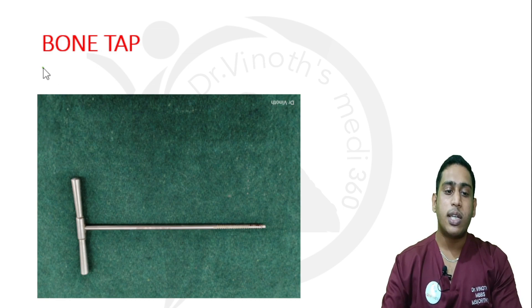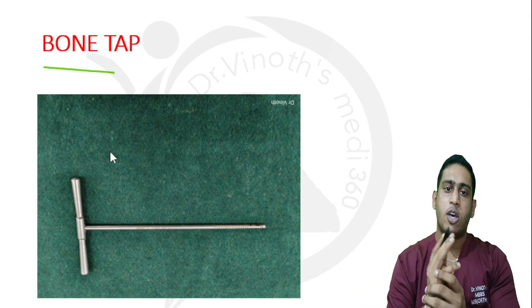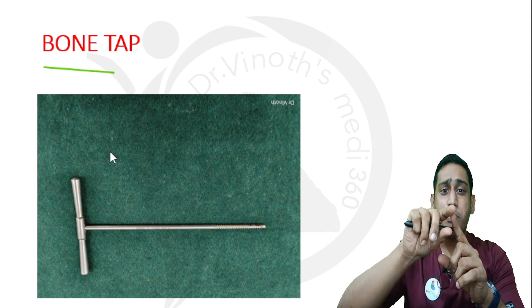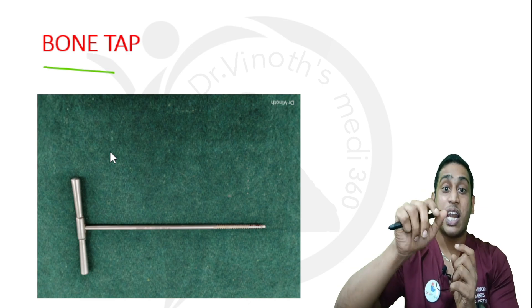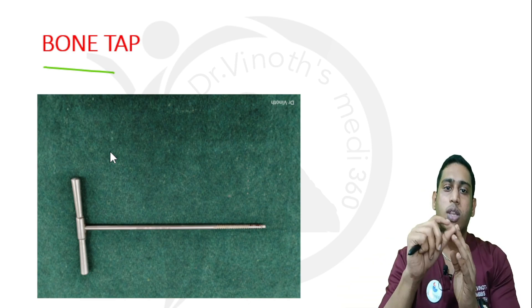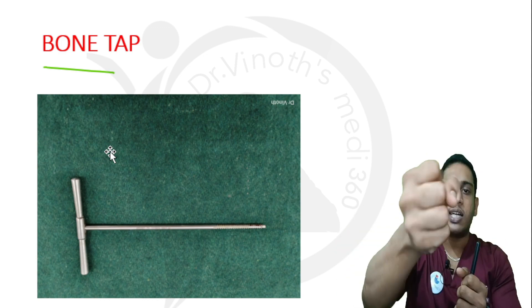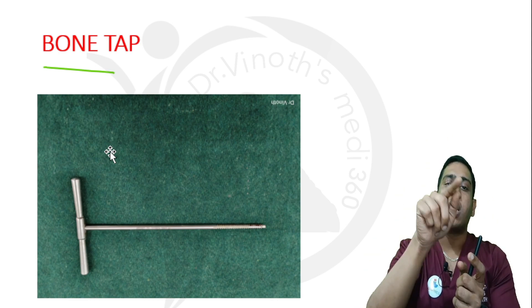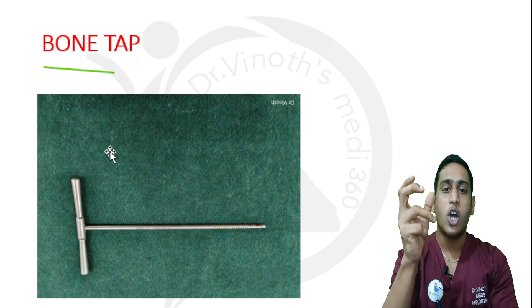This one is called a bone tap. If I need to apply a screw to the bone surface, after drilling with a drill bit, the drilled area may not match the thread of the screw — because older screws are not self-tapping. So I use this T-shaped instrument to tap the hole, so that the thread of the screw matches the thread on the interior bone surface, allowing the screw to penetrate easily and hold firmly.